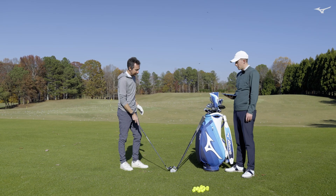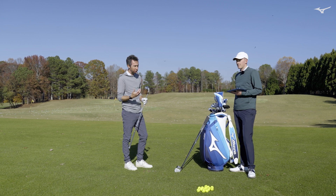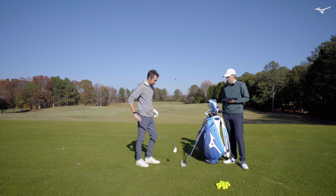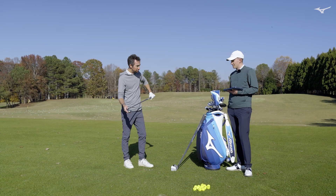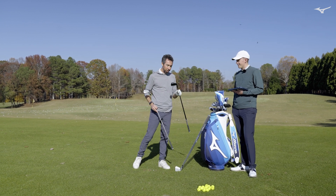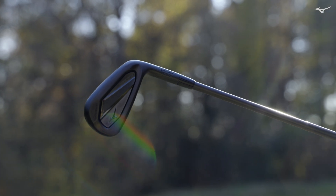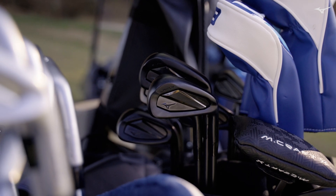So really three different levels of playability, three different launches, but all different levels of feel as well. The Forged and the S3 had a very soft feel. Hot Metal still feels really solid, but it's definitely a little bit hotter. Between those, lots of different playing options. And to me, one of the most beautiful things about the Forged this year is we have the standard Chrome version, but on top of that we've also got the blacked out version available. The blacked out version comes with the Dynamic Gold Mid Tour Issue shaft — the blacked out version — available through Custom.